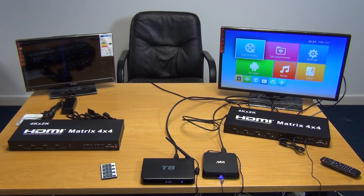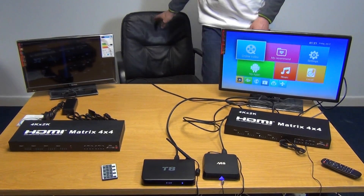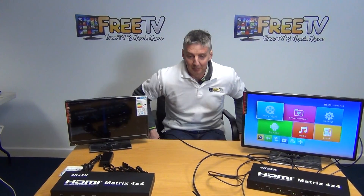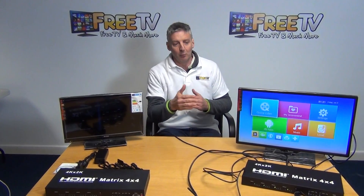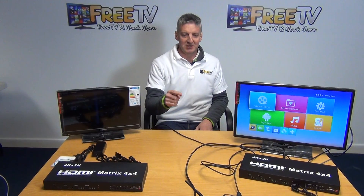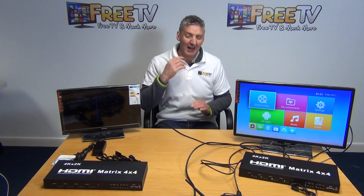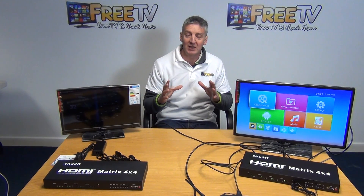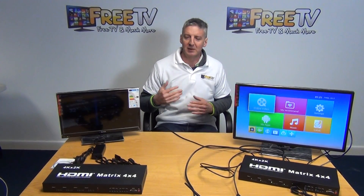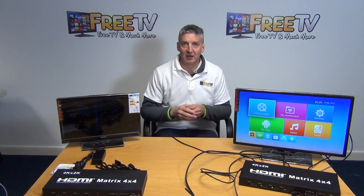Even with a very complicated setup in terms of inputs and outputs, we're able to run it all through a single box and have a very standardized setup — a single place where we say, here are the four outputs, here are the four inputs, and each one we're controlling independently. It works absolutely brilliantly and sits really well with the full range of HDMI splitters, HDMI over Cat5 senders, the 4x2 matrices, and various other things, all available on the freetv.ie website.